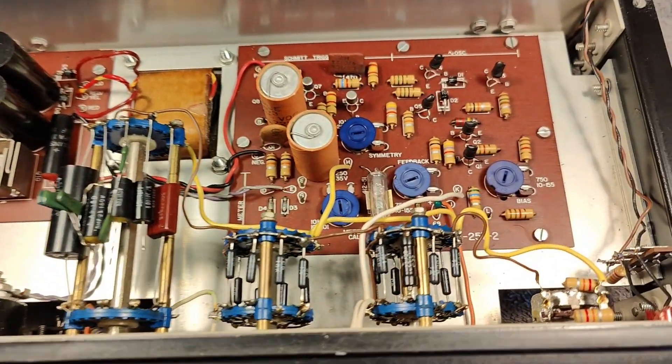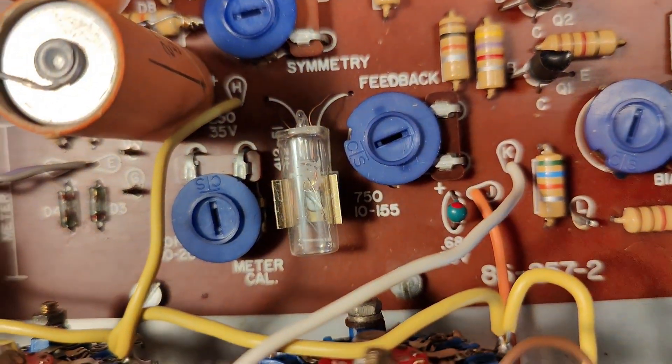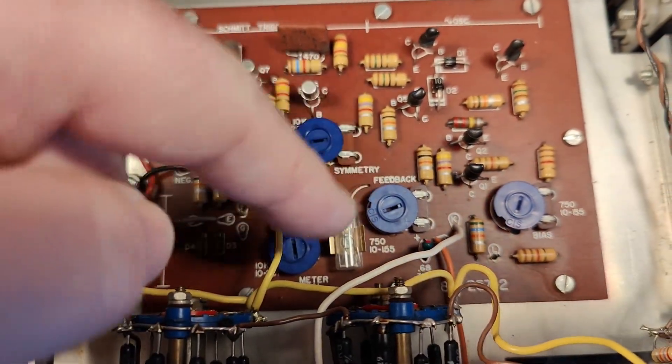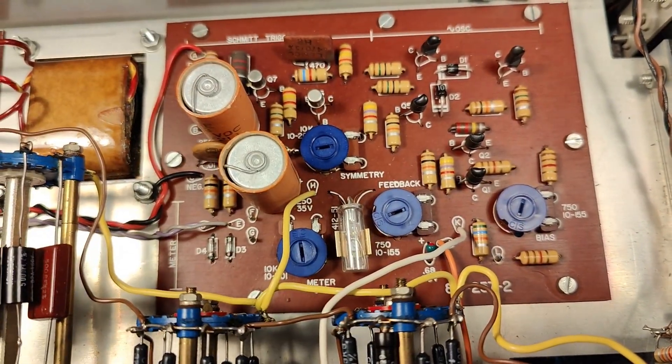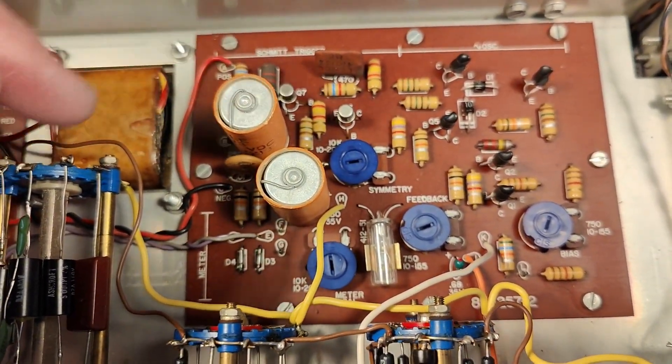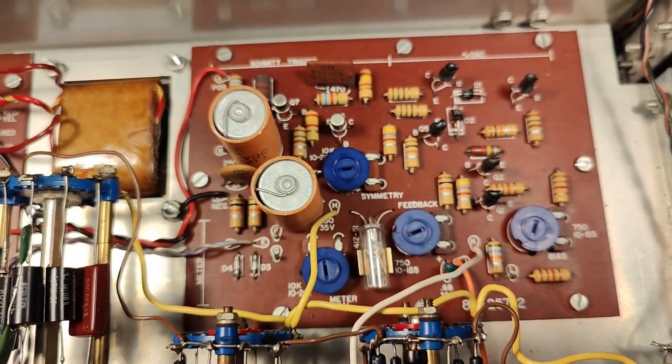That will be the secondary side of the transformer with a center tap and the rectifier. There's a Zener diode and a transistor, and that's more or less what there is to say about this power supply. I think we should change those capacitors. The little bulb here is for level compensation in the sine wave oscillator, and then there is a Schmitt trigger to make it into a square wave.